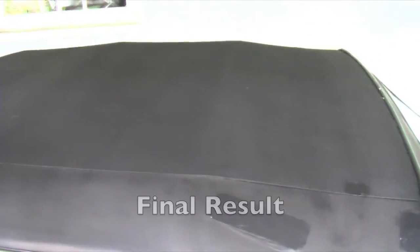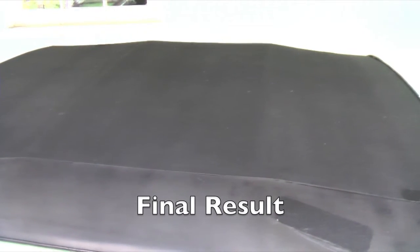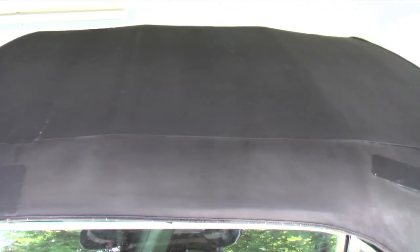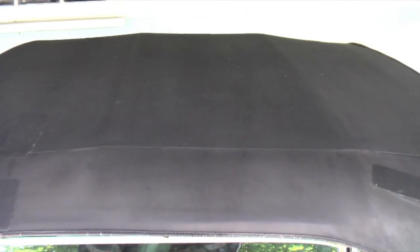It's not a new roof but it looks way better than it did before. I got quotes of $600 to $1000 to put a new roof on depending upon the quality of the top. So for $20 and 2 or 3 hours I spent on this, it's a pretty good deal. Thanks for watching.